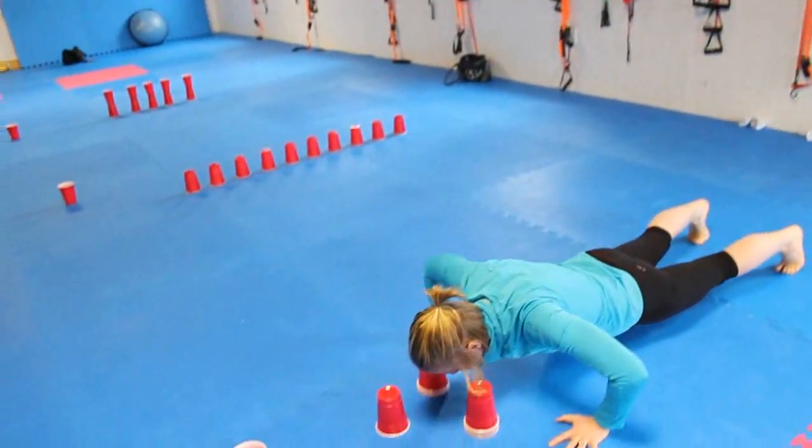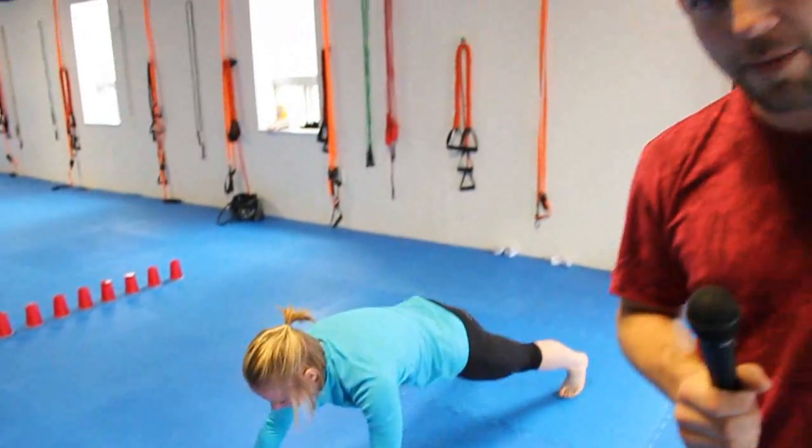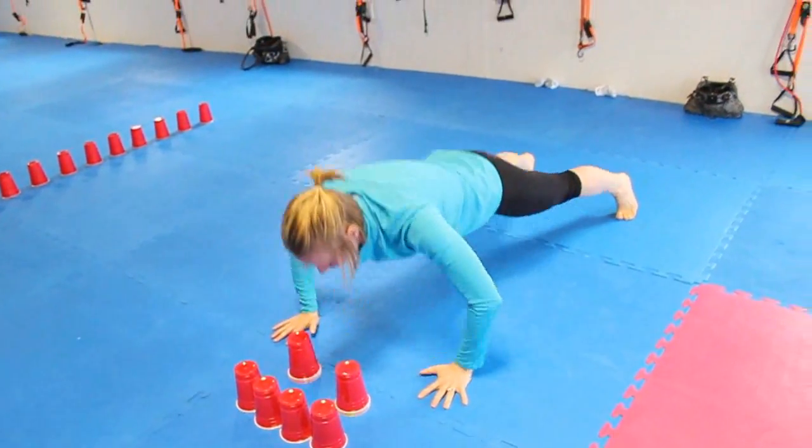The first of nine exercises in the Red Solo Cup workout circuit is the push-up stack. You're going to stack up the actual cups — four on the bottom, three on top of them, two on top of that, one on top of that. So you stack them up, and then you unstack them, doing a push-up in between every time you stack a cup.